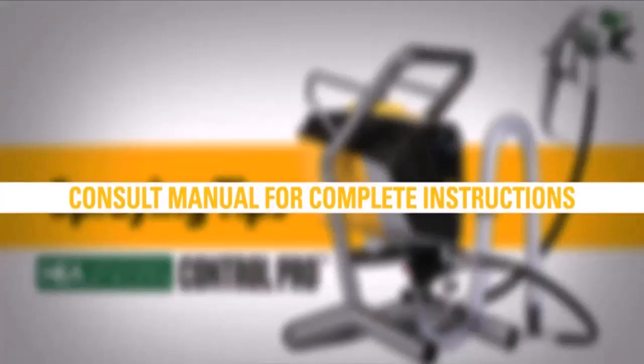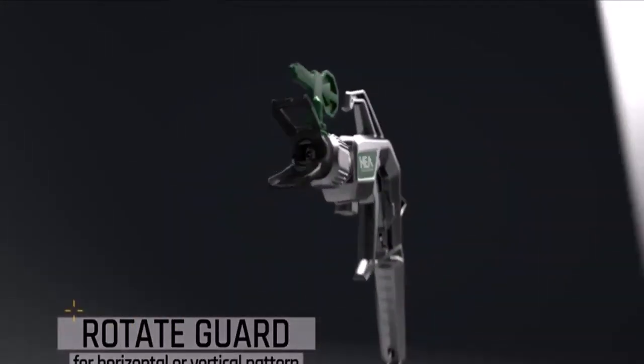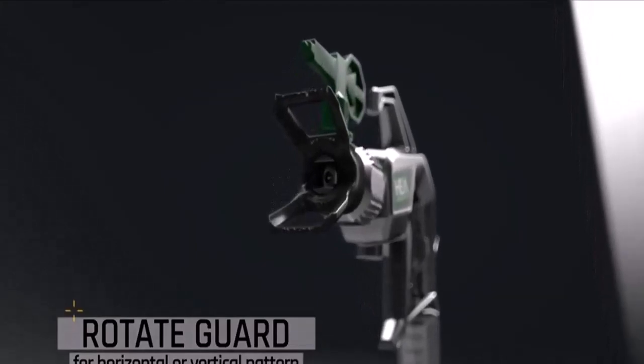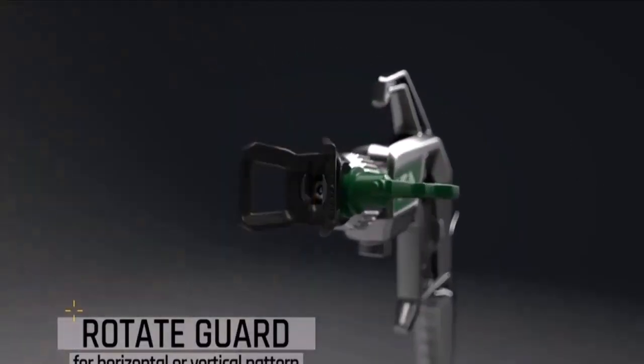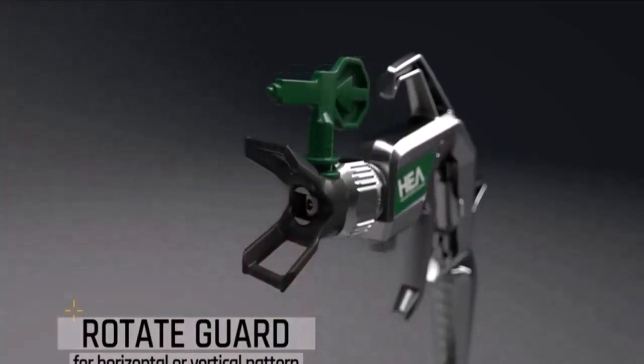Besides, the Ryobi 200B is durable and long-lasting, with no need to worry about repeated battery charging. Although it has a large setup and takes up more space, the user won't mind its large assembly if it offers this level of convenience.